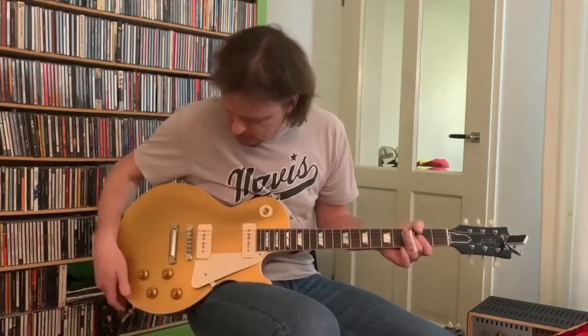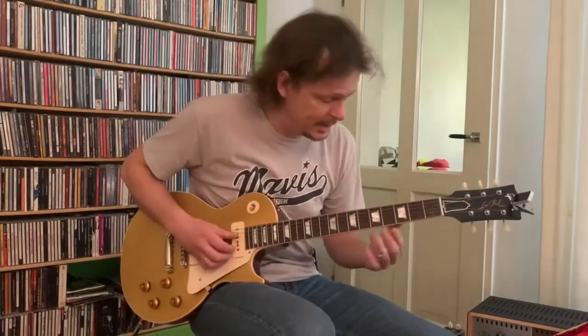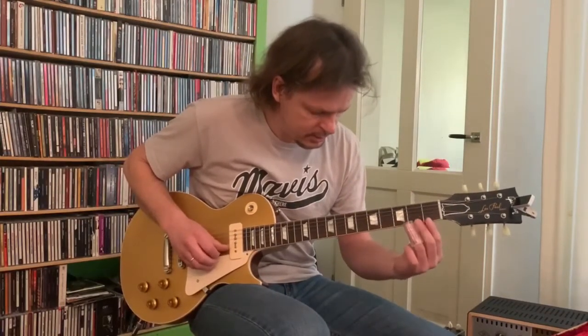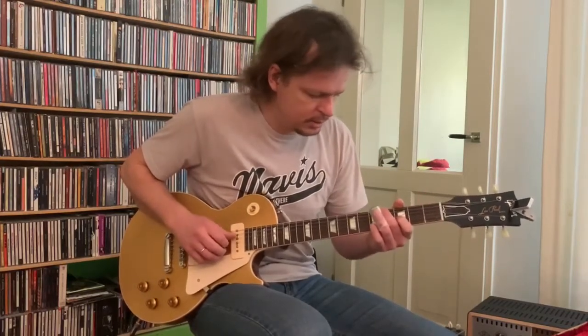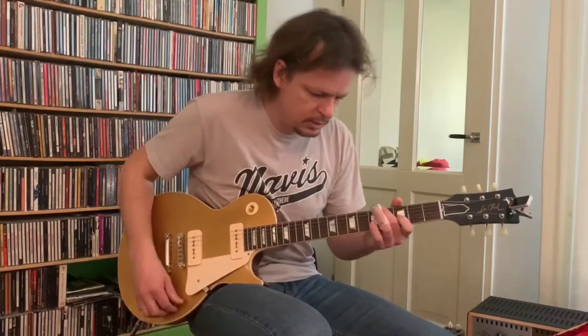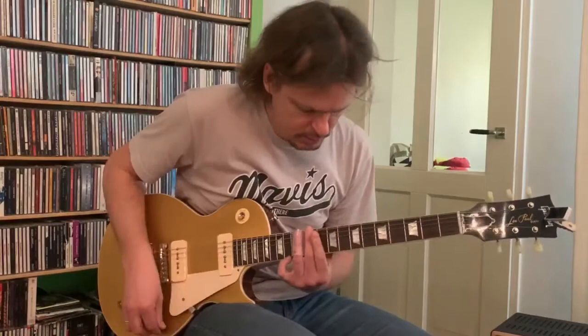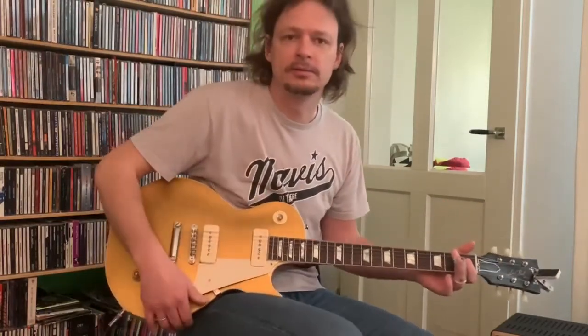When I turn my volume down and play around five or six, it immediately cleans up and sounds like... very dynamic pedal. Love it.